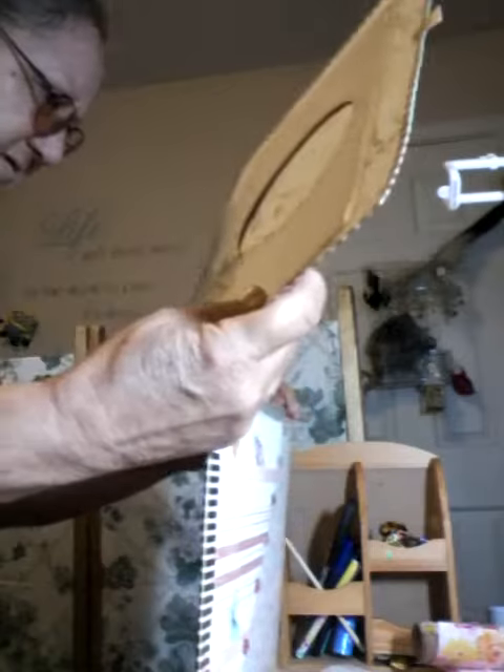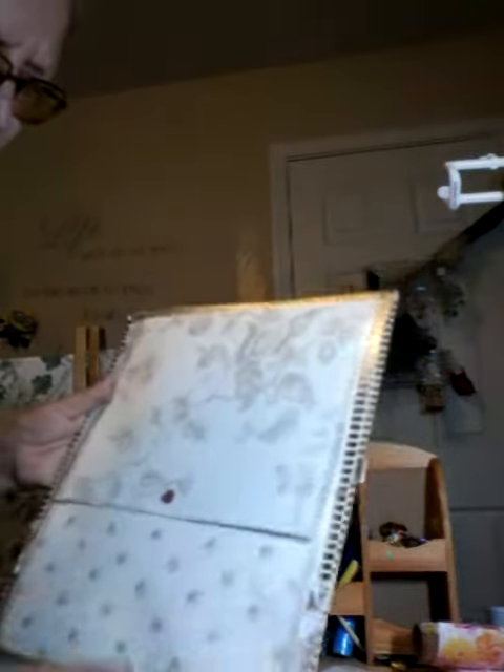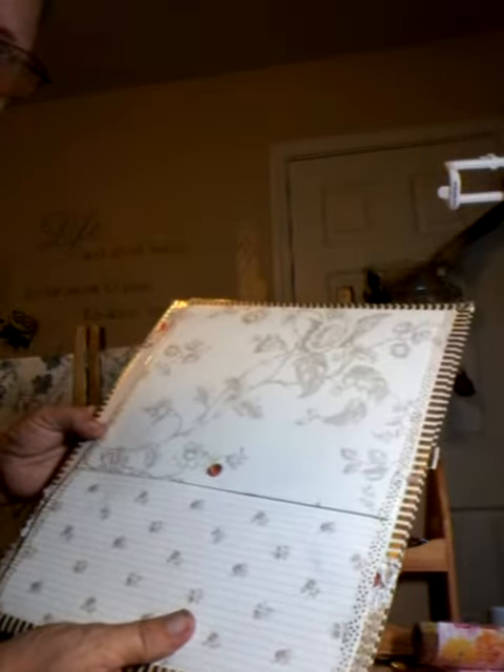This tucks back into the side slot like so. I just made a little pull-out tab with some washi tape on there so that it can be easily pulled out and then tuck right back in. But that's just page one — only 40 more pages to go.